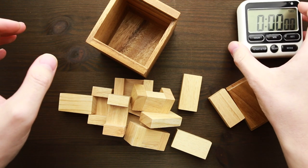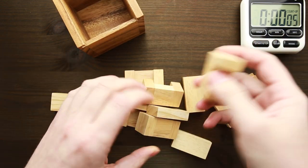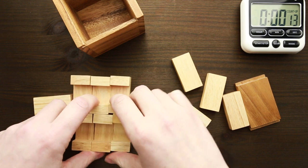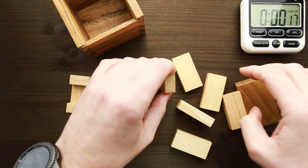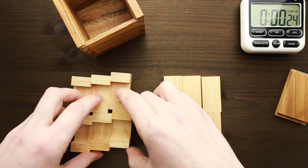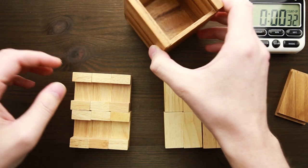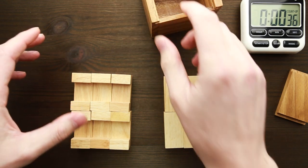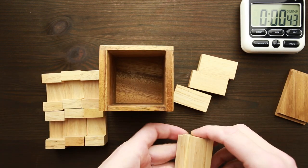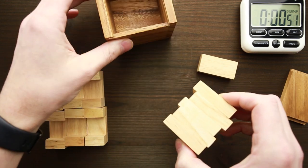I'll start my timer right here and begin solving now. Let's see what we have. There are six U-shaped parts and six regular parts. I have to fit them all inside this box. I'll try to figure out the dimensions first — five parts fit inside, so the cube is supposed to be five by five by five.